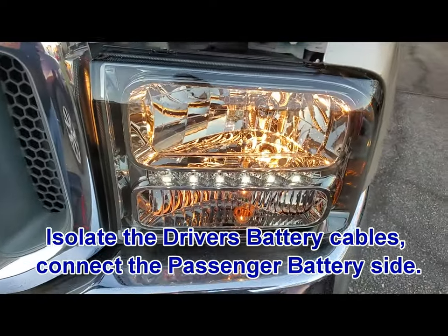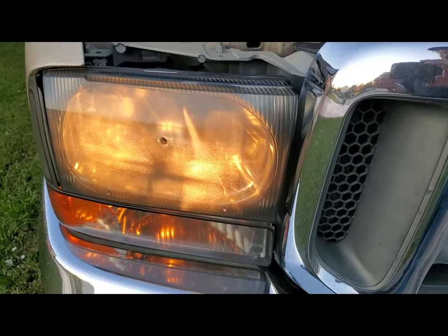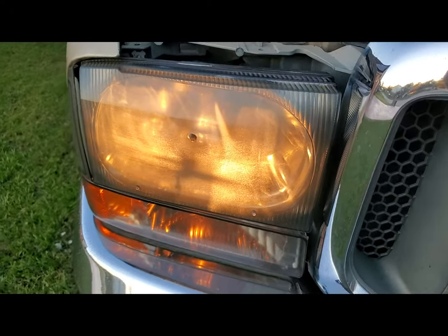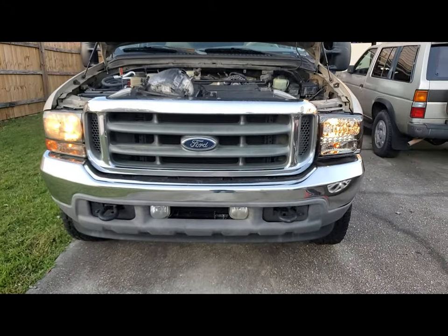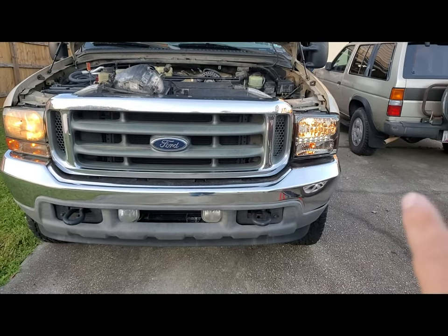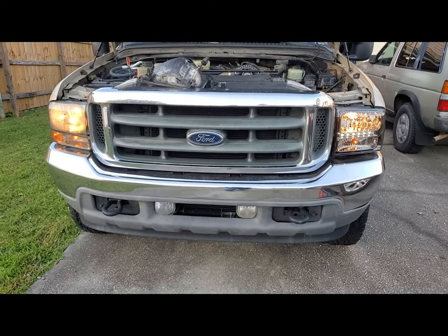After you get it all installed, turn on your headlights and see if they work. That sure looks a heck of a lot better than the old one. Look at the other side — look how foggy it is. From a distance you can definitely see the big improvement.